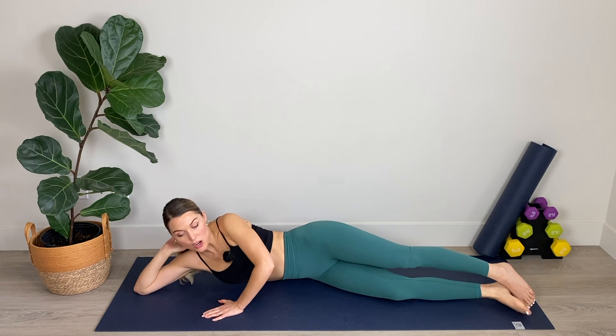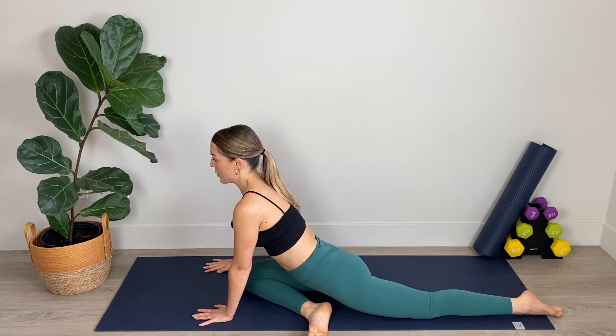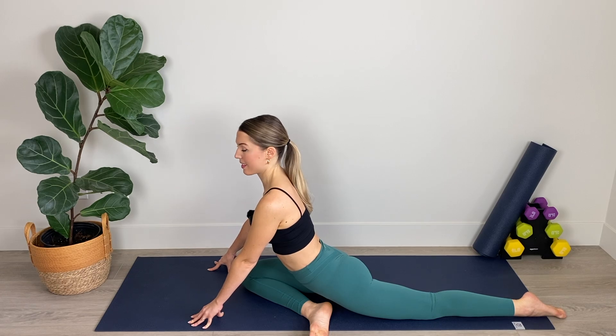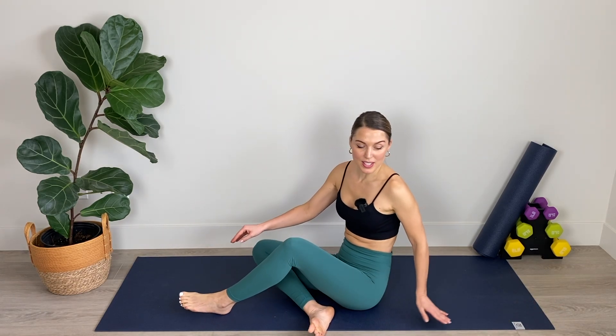Now from here we're going to come into a plank position and fold the right leg under the body to stretch it out, coming into pigeon pose. Enjoying that stretch into the inner thigh, the opening of the hip, and the stretching into the glutes. We'll hold it here for four, for three, for two, and for one. Now we're going to come over and do the left side, returning to our all fours position.